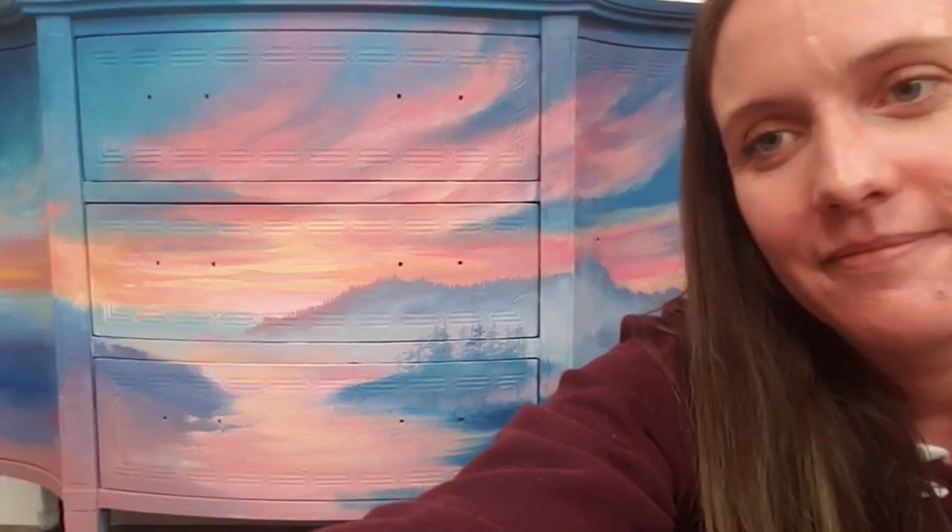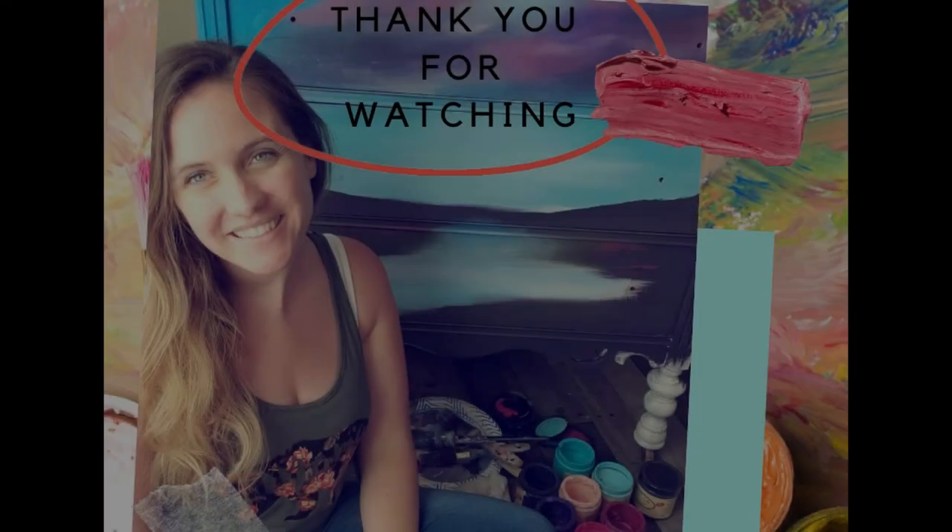I want to thank you all for being here. I hope you guys have a good rest of the week. I will be live here again on the Dixie Belle page next Sunday at 4 p.m. Pacific Standard Time. You guys have a good night. Bye.